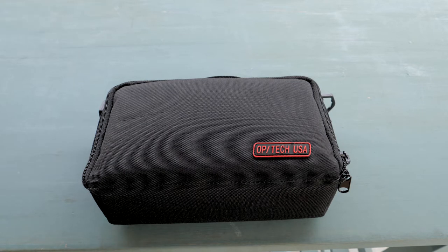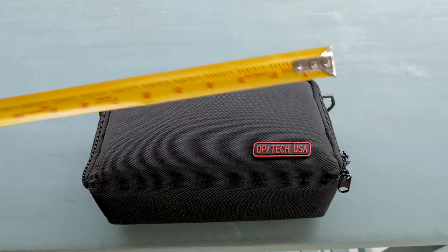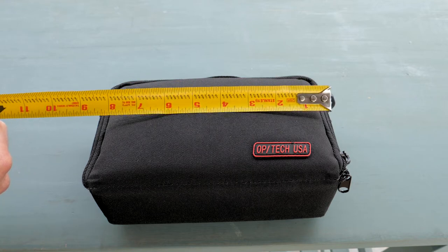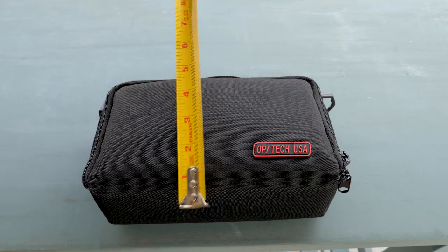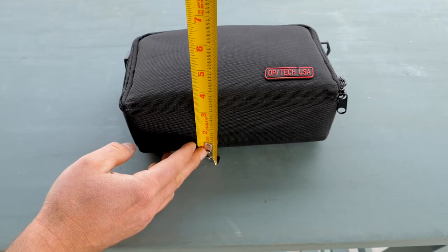First things first, it's hard to tell scale on camera, so I have my little tape measure. I want to show you that this pouch is in fact tiny. You can see it's nine inches long, it's about five inches wide, and three and a half to four inches deep.